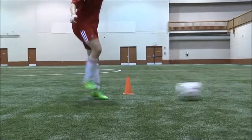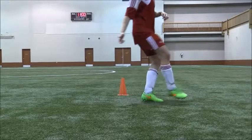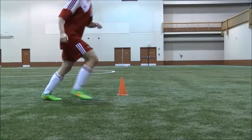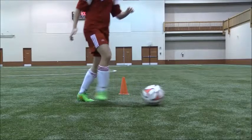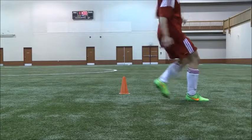Let's have a look at the whole thing in slow motion. You see our non-kicking foot is planted right beside the ball. We have our knee and chest over the ball with our arms out for balance. We contact through the centre of the ball with the inside of the foot and we follow through towards our target.